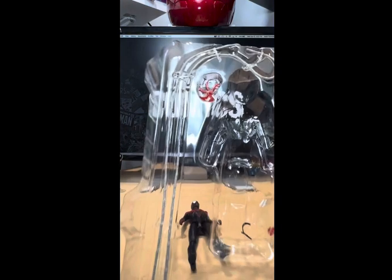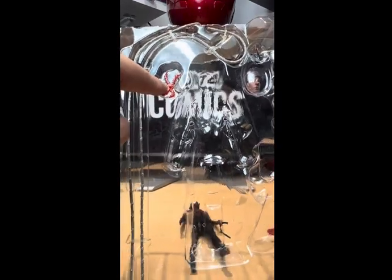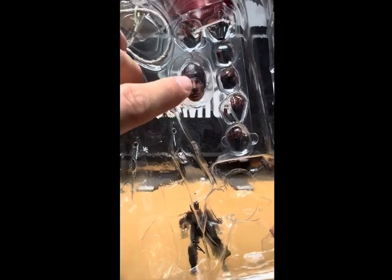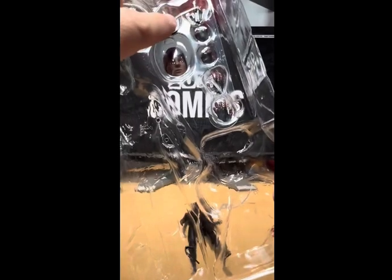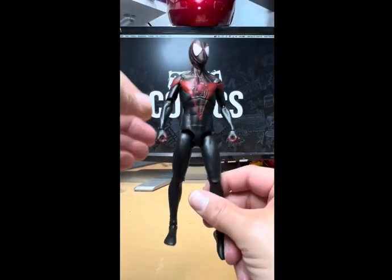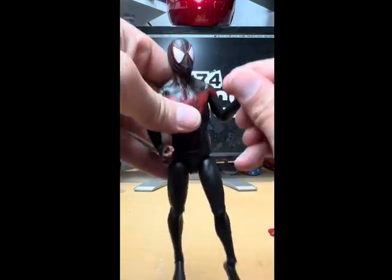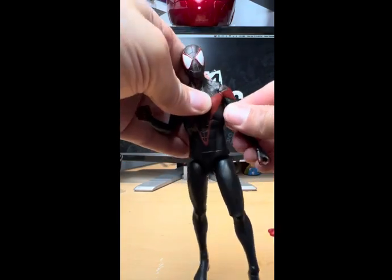Miles comes with two spider webs, a spider sense piece you can plug into the back, an interchangeable unmasked Miles Morales head, two whipping hands, two fists, and two wall-crawling hands. You can put the spider webs into the wall-crawling hands so he can do a swinging motion.